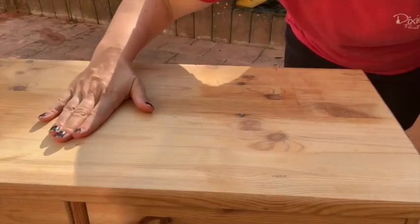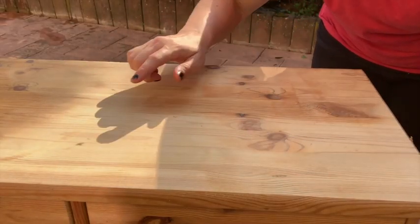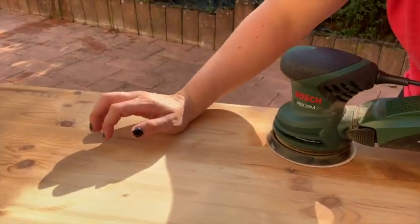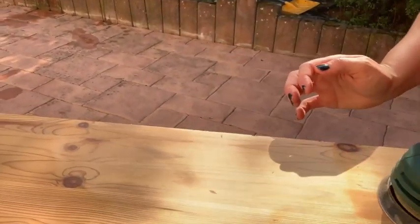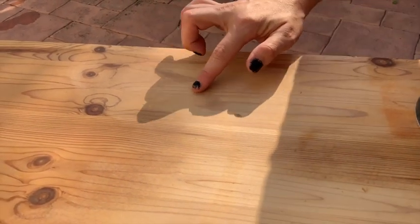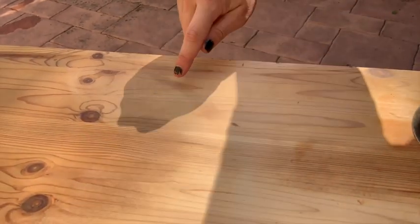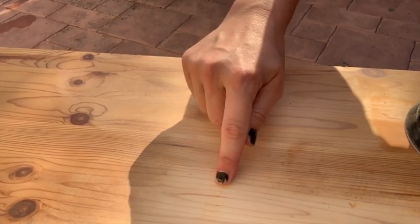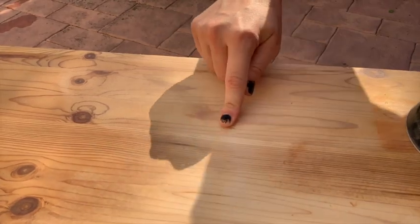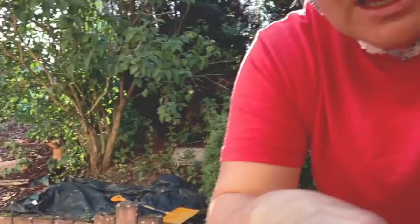You can see we've started sanding and removed a lot of the excess finish. If we get a little closer, you can see right here we had a black spot — we have sanded that away. With the final sanding with the 120 grit, this should take it away totally, so I'm going to continue sanding.